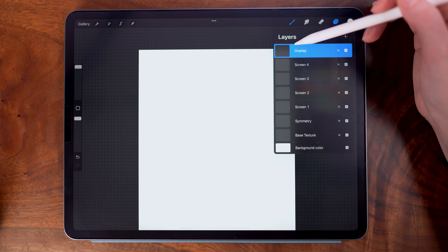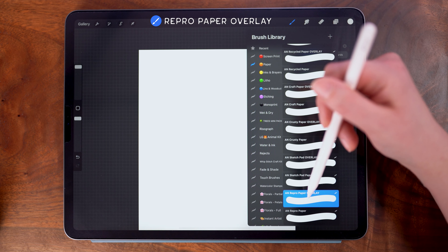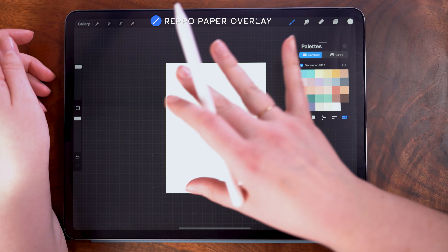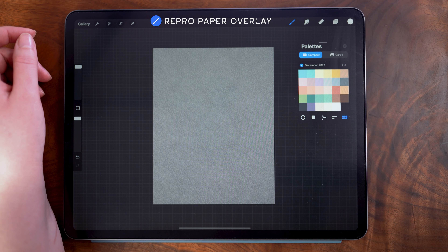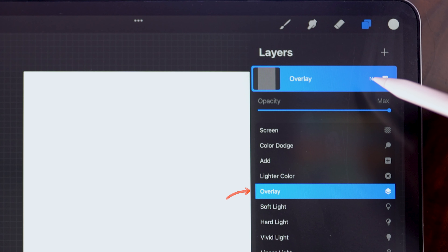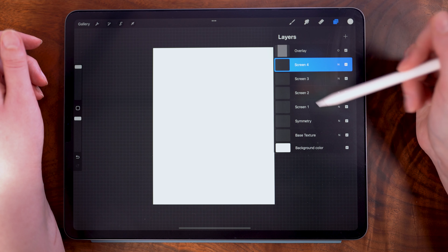I'm starting on my uppermost layer and you can see I've renamed this overlay. Using the repro paper overlay brush, I have the size and opacity set to 100%. I'm going to center and zoom out my canvas, make sure that it is aligned and level. Then with one swoop, I'm filling the entire canvas with the paper texture. Then I'm going to tap the end here to access the blend modes and change the blend mode to overlay. Now you can't see anything, however when we paint, you'll see that texture come through on anything painted beneath it.